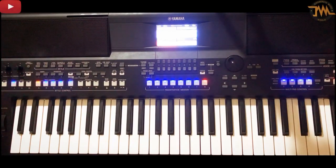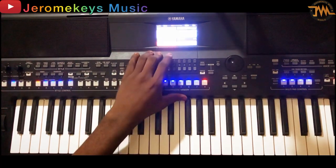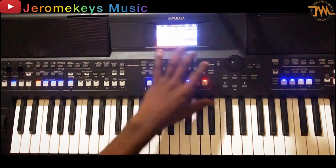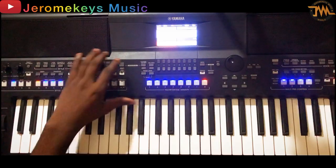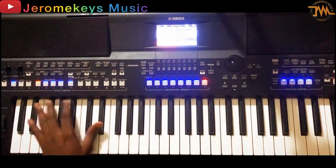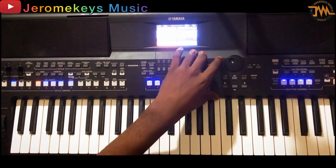Hello friends, I welcome you all to my YouTube channel Jerome Keys Music. Today I'll be teaching you something very special — I'm going to do a breakdown on a highlife song. I'm going to play the lead and the bassline together, and I know it's very difficult to play lead and bassline on highlife songs, but I'm going to teach you how you can do it today.